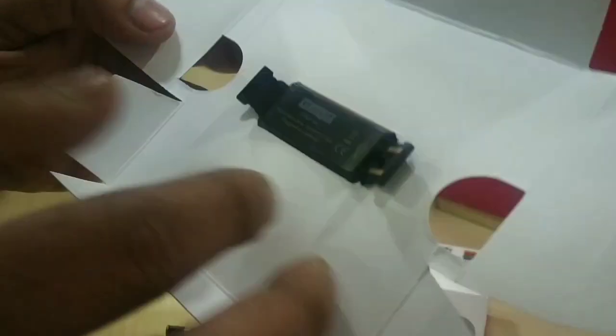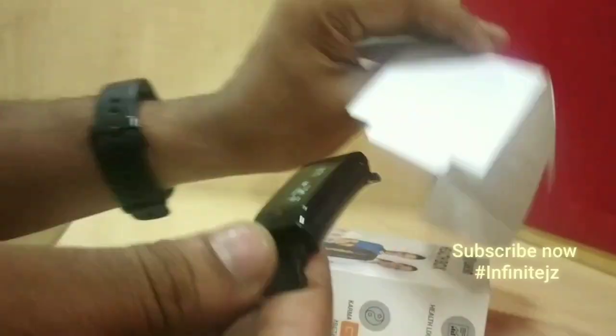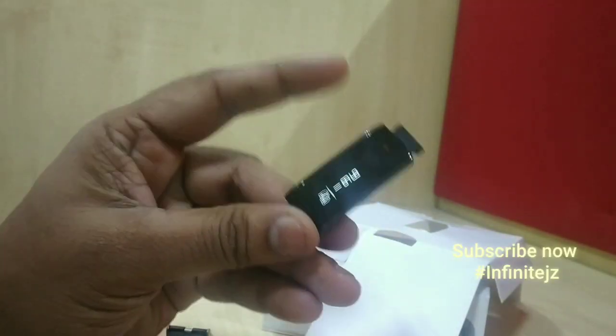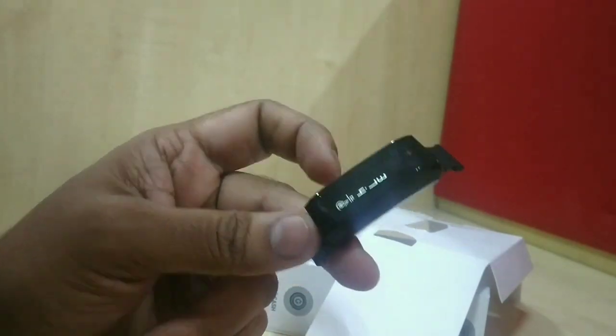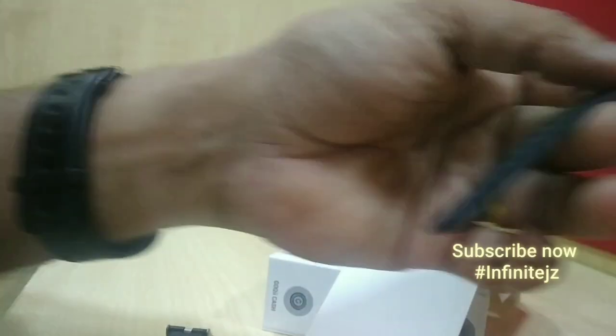Moving towards exploring the device itself, you will see the back side has two panels — one for each side of band connectivity. The display itself is very crisp, and even in bright light you will see the digits and everything very clearly.